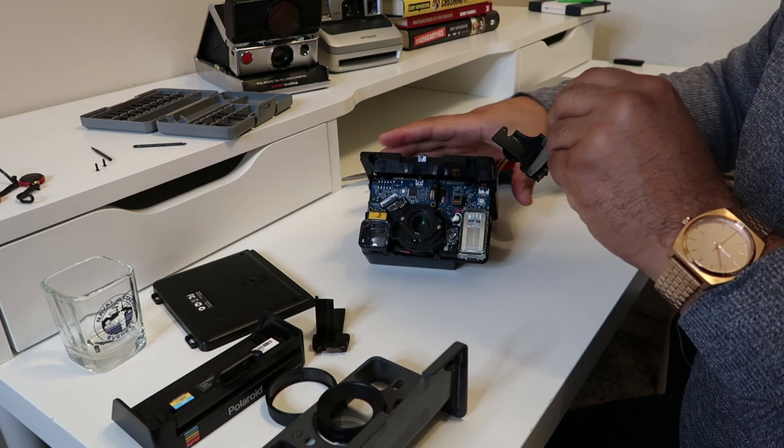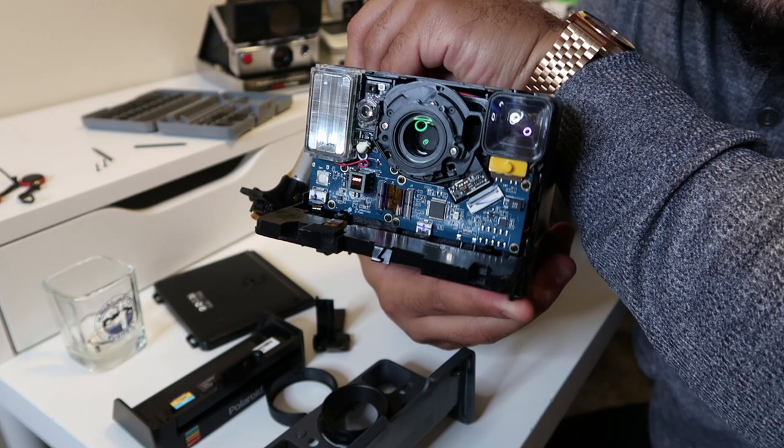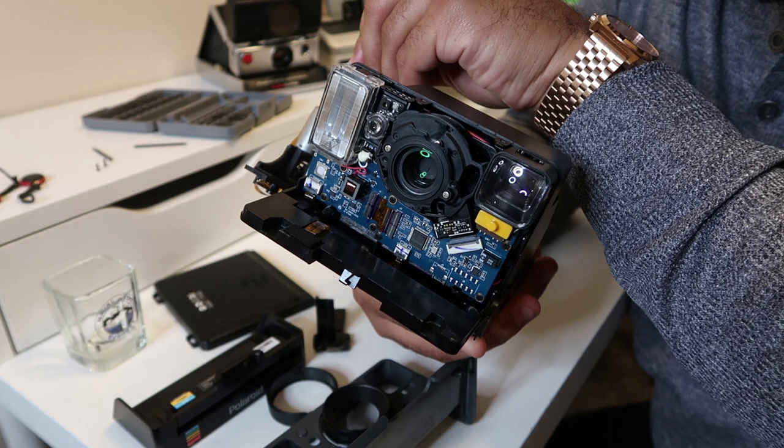You guys, check this out — that is the inside of your One Step 2. So cool. So freaking cool.